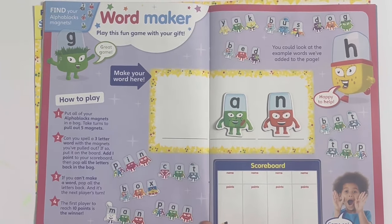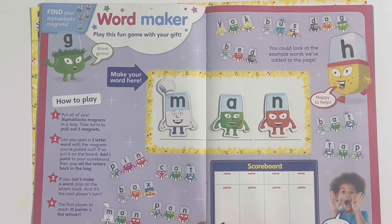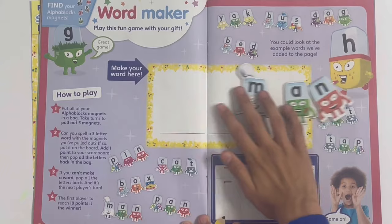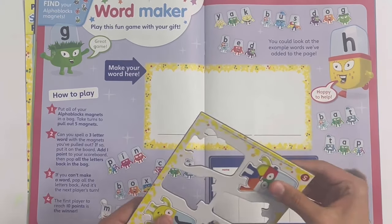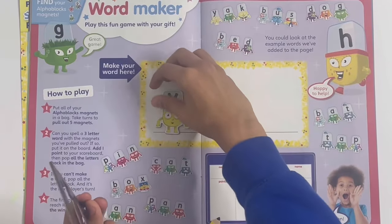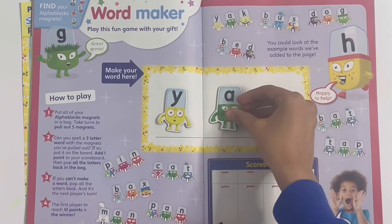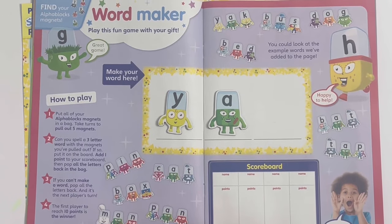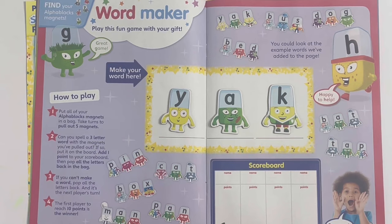And if we take P away, we can take M and it will spell M-A-N, man, like the gingerbread man. Next I'm going to spell yak - this is our first word to feature Y. Y-A-K, yak.